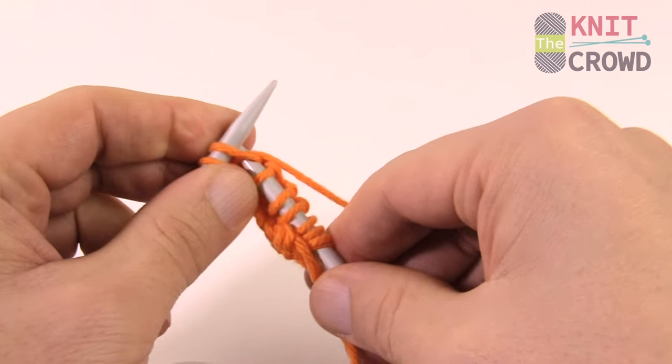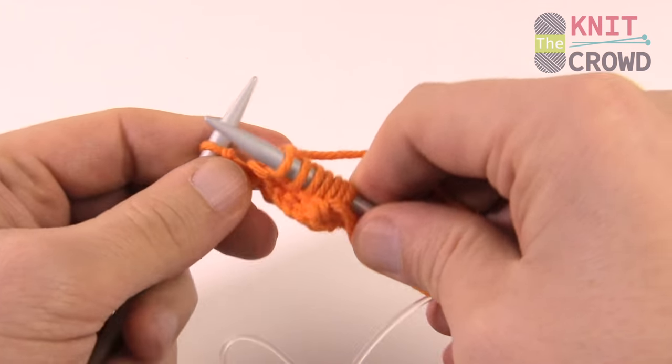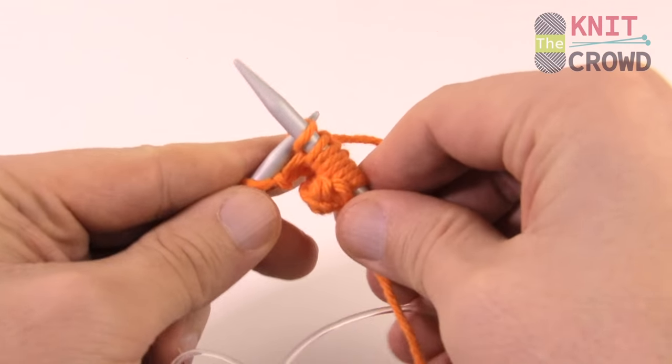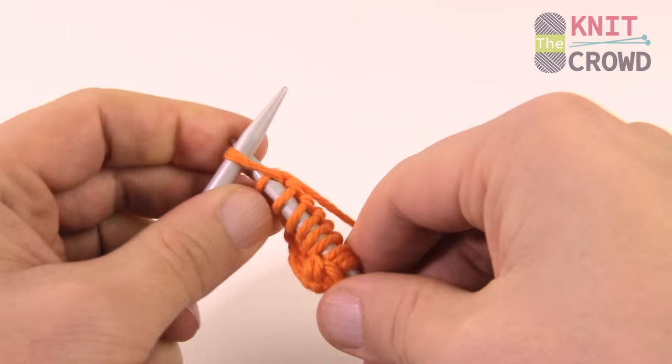If you're looking to do a quick little dishcloth, this is a great idea. Until next time, I'm Mikey on behalf of The Knit Crowd as well as Yarnspirations.com. Have a great afternoon — we'll see you again!